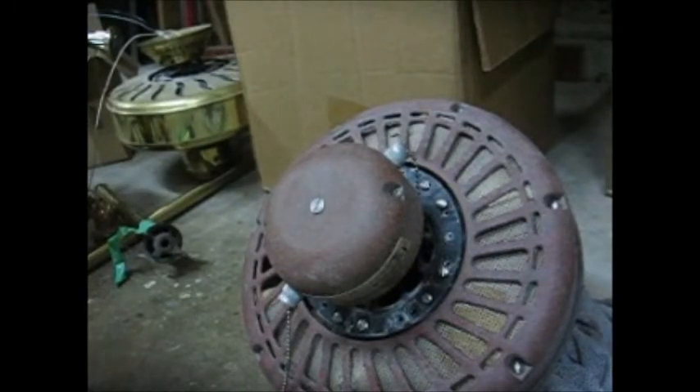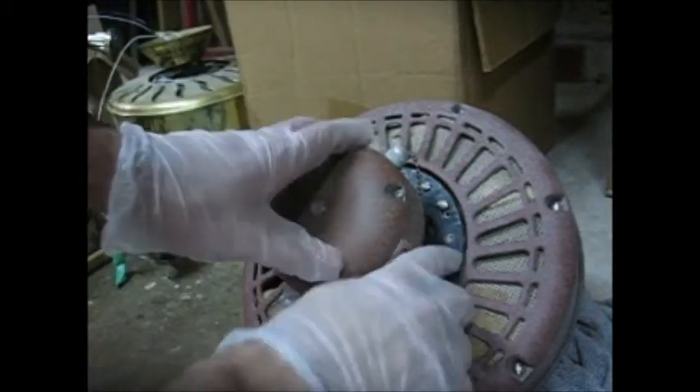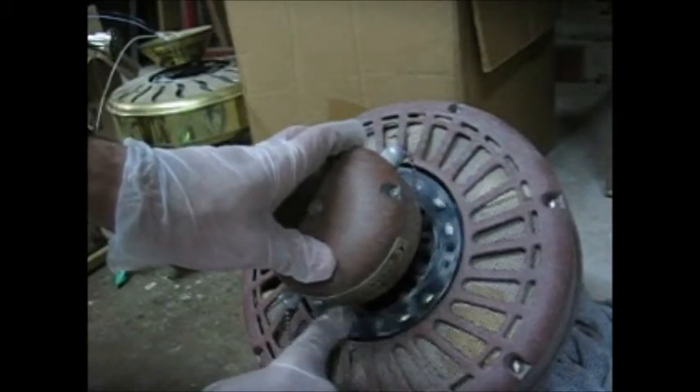Hey everyone, right here is a Casablanca Veranda ceiling fan from 1995 and I'm going to oil the bearings on it. As you can see, look at how it just moves so awkwardly. See the bearings?